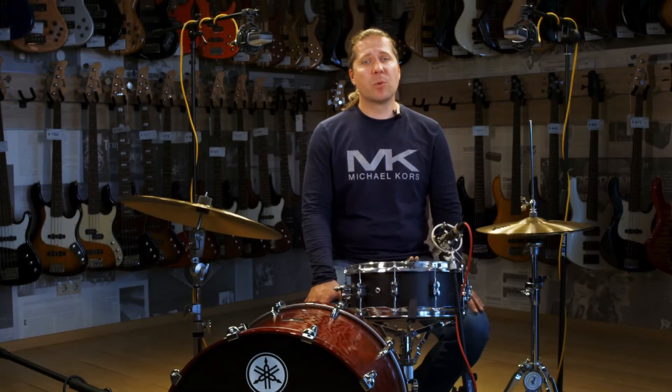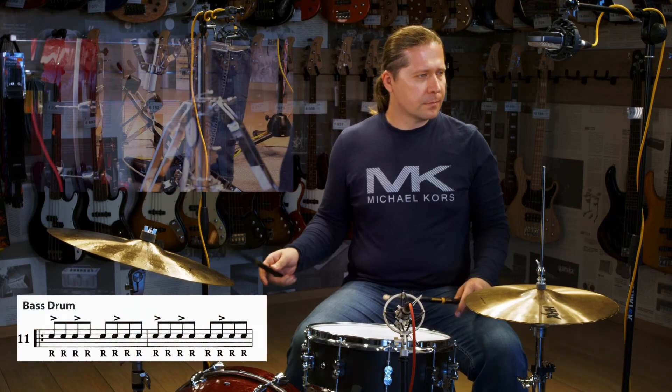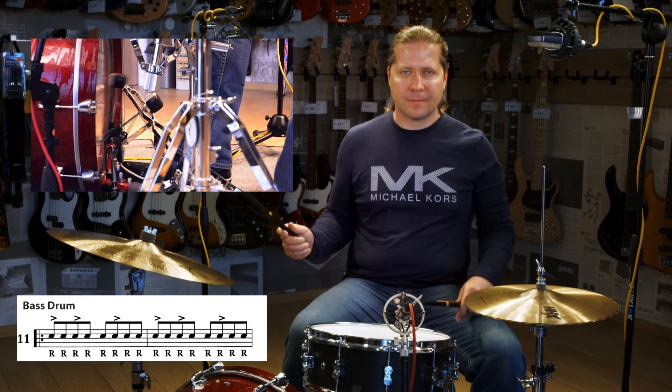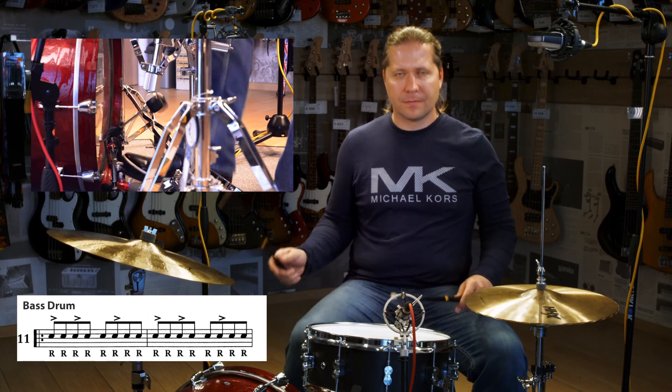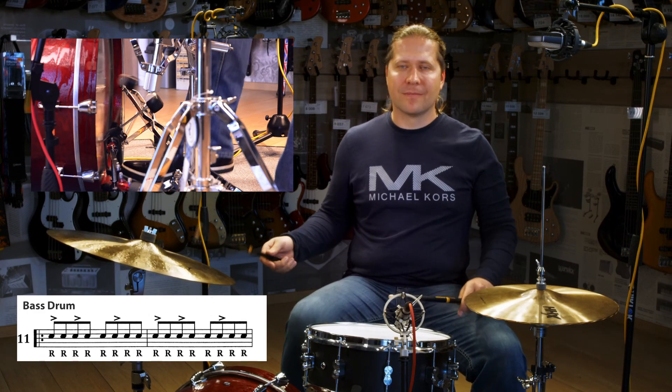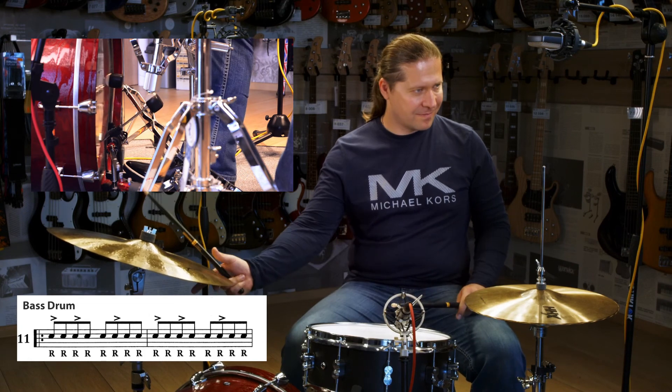I will also show one of my variations to practice this page. I will play paradiddles with my hands and only right notes using the book on my bass drum. And also I will play accents with the full leg strokes and the rest of the notes with the ankle motion. I hope to see you all very soon around the world. And thank you for watching.